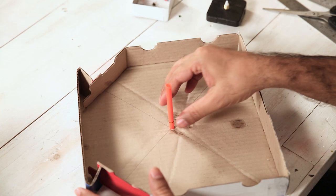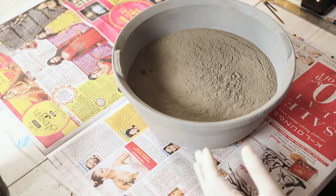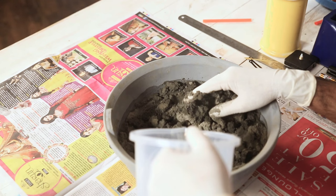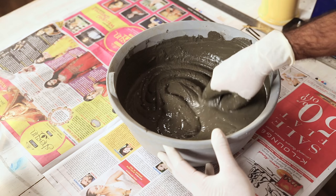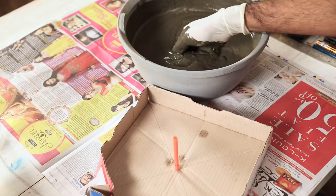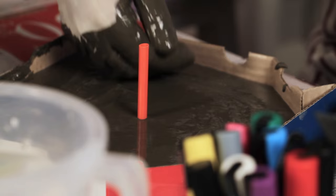Once it's fixed, we need to pour our cement mix in this. I'm wearing gloves for protection. Now we'll get the cement in. Now we pour some water. There is no fixed proportion, so you have to keep adding a little water and keep mixing so that there are no lumps. As you can see I have a nice thick consistency here, almost like chocolate pudding. Sadly you can't eat it. Now very carefully you have to keep putting the cement mix in the pizza box. Gently tap it like this so that there are no air bubbles and also so that it becomes flat. Press it in each corner.